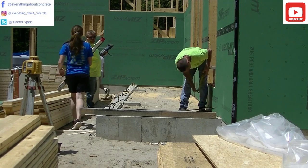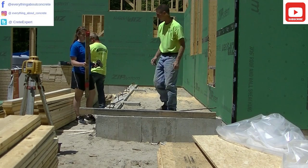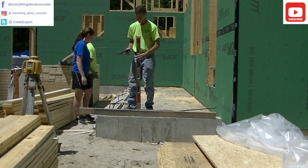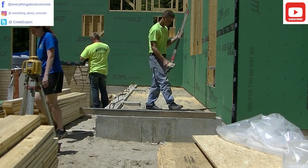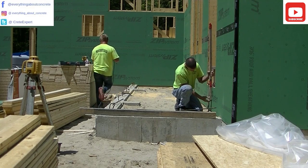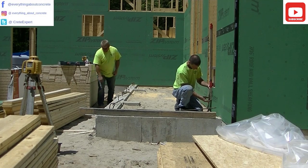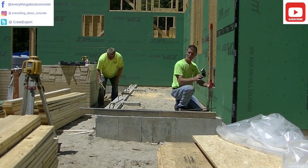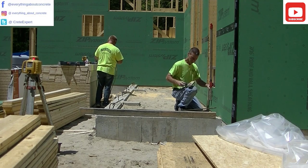So what we're doing right now is we're going to put the forms up. I'm establishing the top of the concrete patio grade. It's going to be one step up into the house, so I measure down 7 inches from the entrance to that doorway. Now I'm going to mark the rest of the grade around the outside of that patio so we have something to go by when we set the forms up.